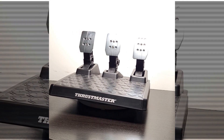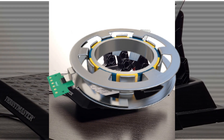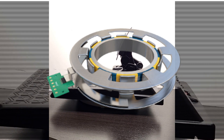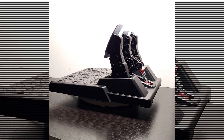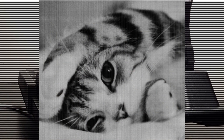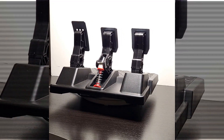The T3PM pedals are the latest released Thrustmaster pedals with a hall sensor built in instead of the traditional potentiometer. It uses magnets to measure the distance you push in the pedal and is less prone to lose accuracy over time because the magnet and the hall effect chip don't come into contact. The 12-bit resolution offers 4096 steps over the travel of 4cm it has.